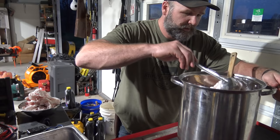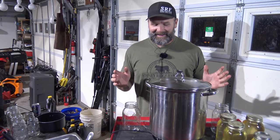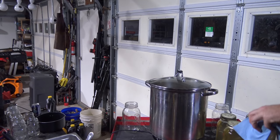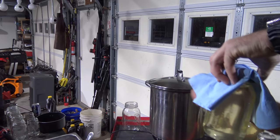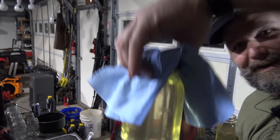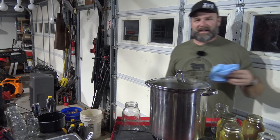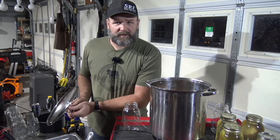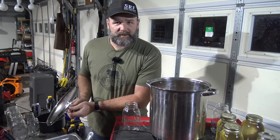We started this at about 3:30 and it's now 9:15 at night — we're finally getting to the point where we can start jarring this stuff up. I poured some, and this stuff is absolutely beautiful. It almost looks like moonshine, but what we've got here is the pot filled with cooked-down fat. My advice to you: cut it into about one inch squares rather than two inch squares — that works better.